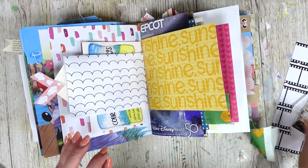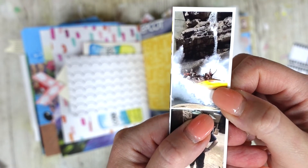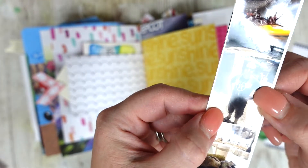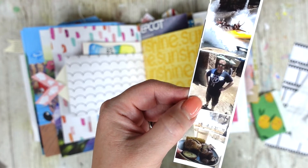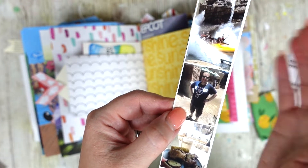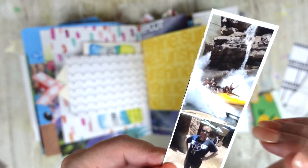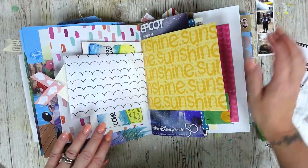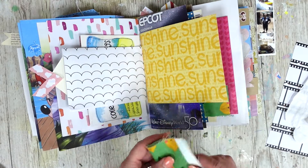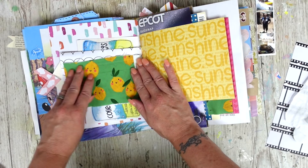Now we're going to move on to creating our next page. I'm working in my Disney journal and I've got a little strip of photos. We were watching the Jurassic Park river adventure ride — we were having lunch and someone took a photo in the splash zone and got absolutely drenched. We'd been there for about 45 minutes and the minute Louie was on the ride in the front row, they got soaked. It's quite funny.